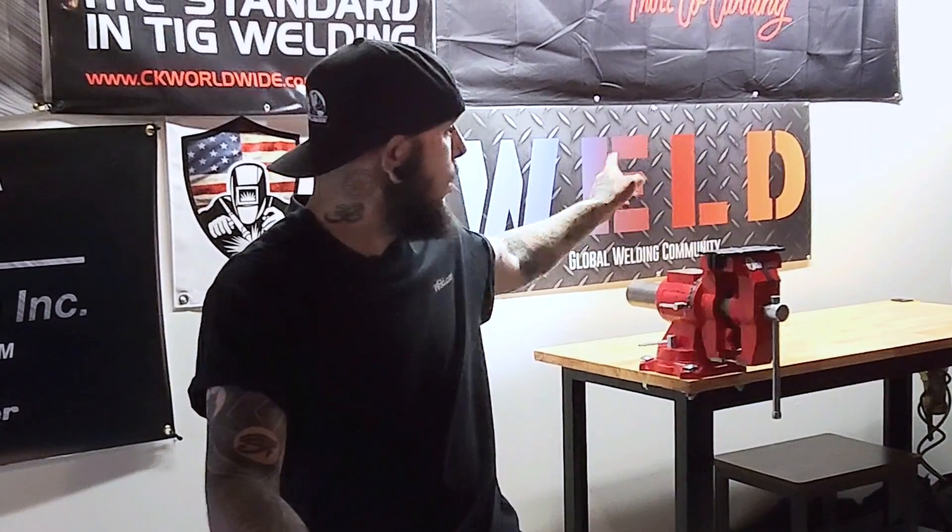I want to thank everyone for watching the video. Make sure you hit that like button and subscribe. If you have any questions about the video, make sure you comment down below. If you want to see anything featured on future videos, you can DM us or go on the forums. You can also go on the new Weld.com app, available on the Google Play Store or the Apple Store, where you'll be able to post content, share content with people, bounce ideas off each other, and all Weld.com's educational videos will be on the app.